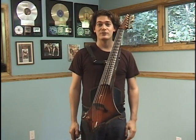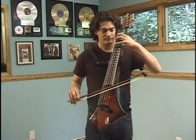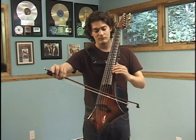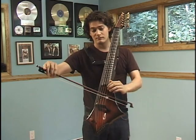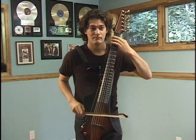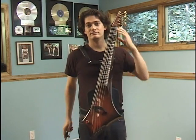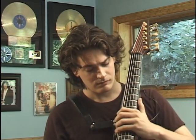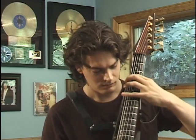Let me show you the range of the Cobra electric cello. Due to the low F string, I can now play in the range of a bass. The frets allow me to explore not only rock and jazz, but renaissance music.